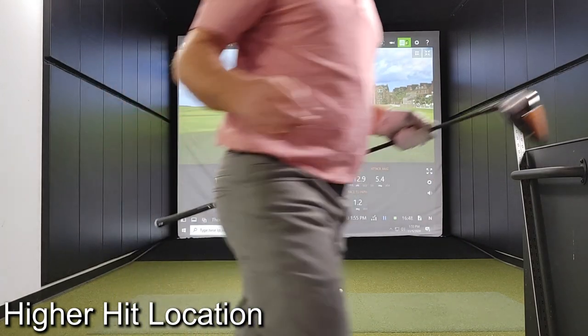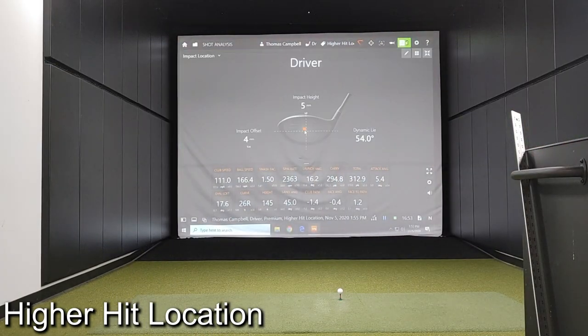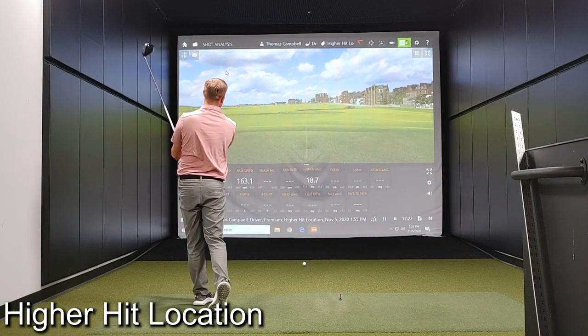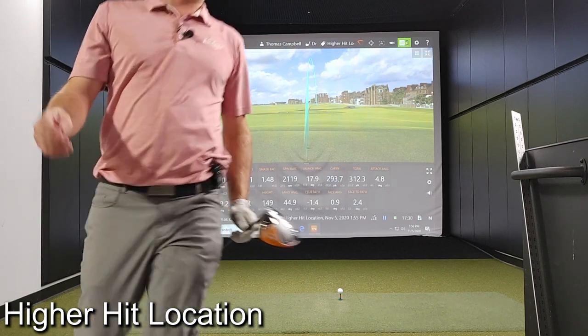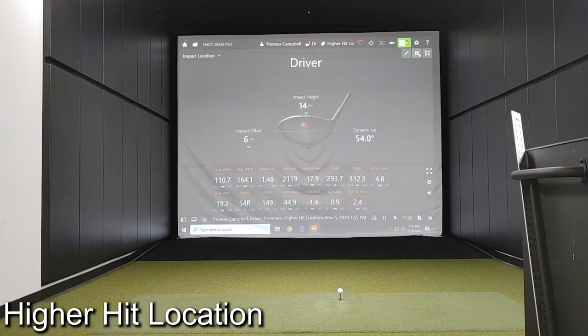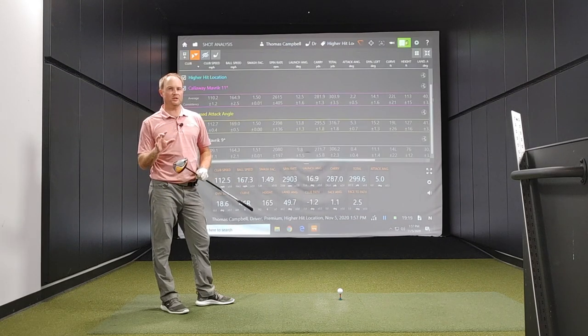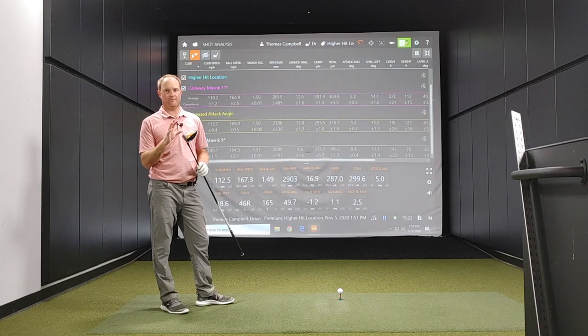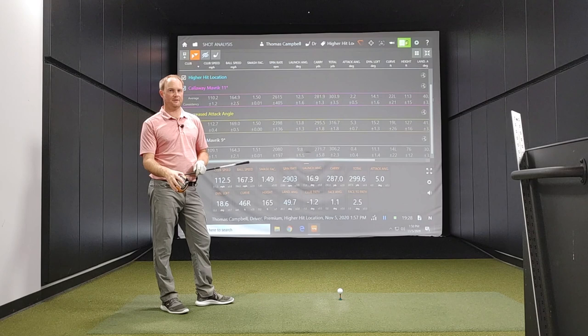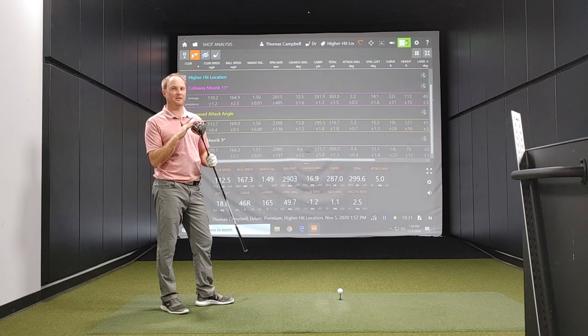Just want to see where that one was — just a little bit higher middle, hit it pretty well. Those were 20 shots. I changed my attack angle, I changed my hit location, and I changed the loft on the driver. Now let's take a look at the numbers and see what they tell us.